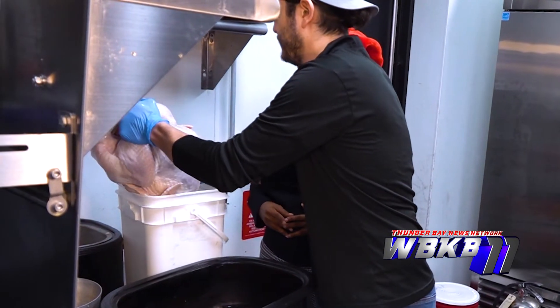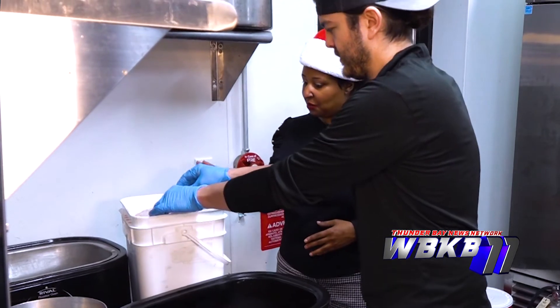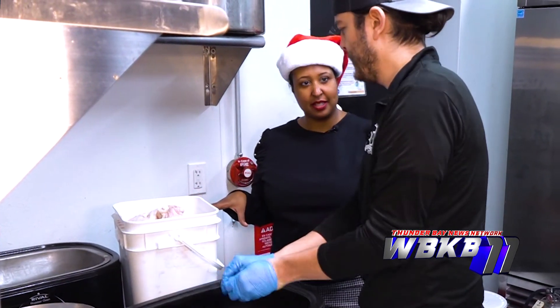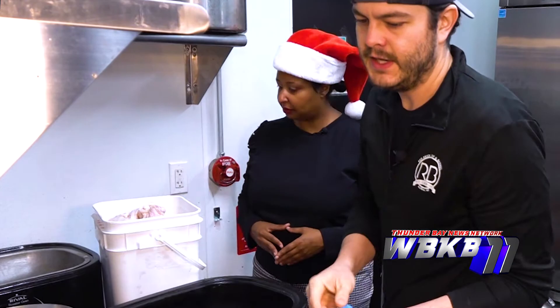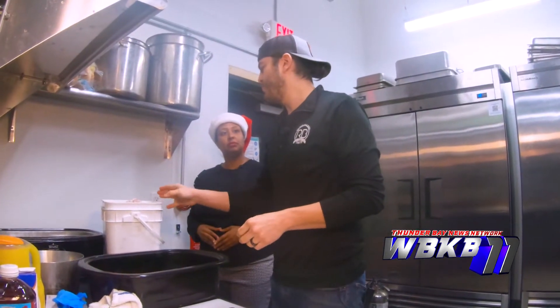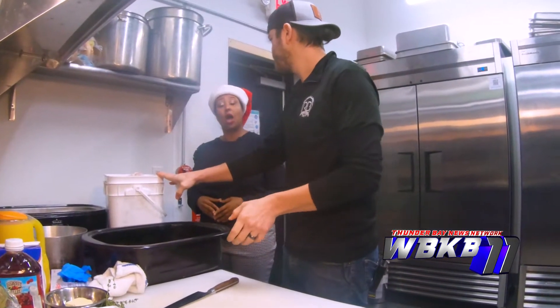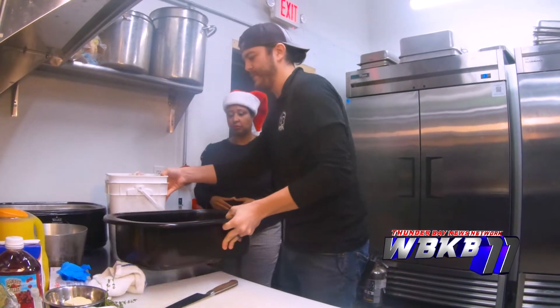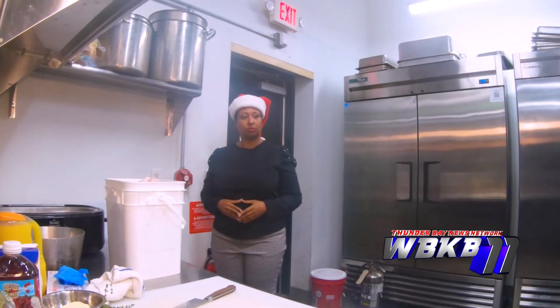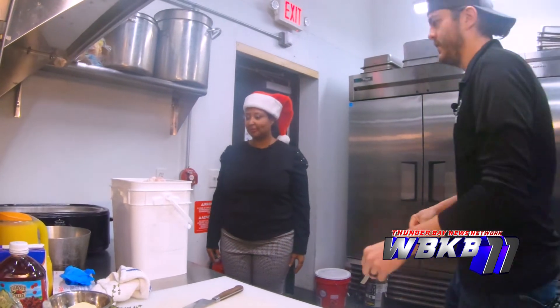We're going to fit the turkey into this bucket here. About what size turkey is this? That was about a 25-pound turkey. A rule of thumb is about a pound of bone-in meat per person, but this would feed at least 30 people.